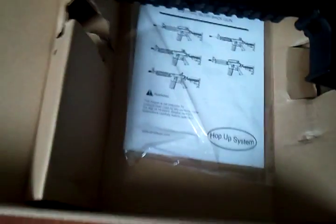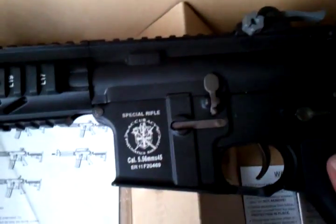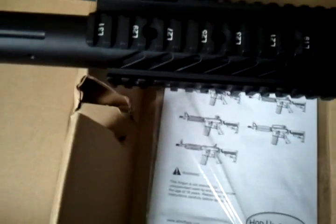It also comes with a nice manual and a manual for the goggles. This is it YouTube — this video is running around five minutes and thirty seconds, a little longer for an unboxing video, but it's a very cool gun. Hope we're going to get to review it soon, so stay tuned for that.